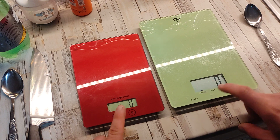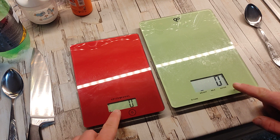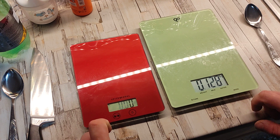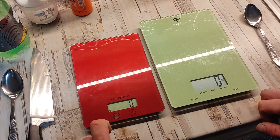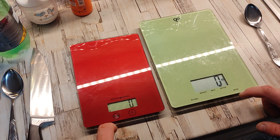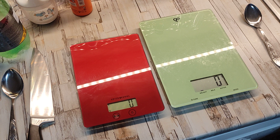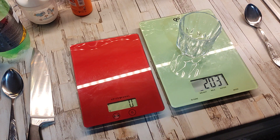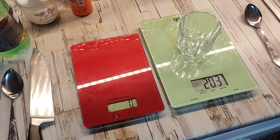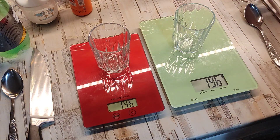Let's see how quickly it toggles between modes and grams. What else can we do — we can put a cup on it: 200 grams. 200 grams, and let's do a higher scale... 195, 196 grams.